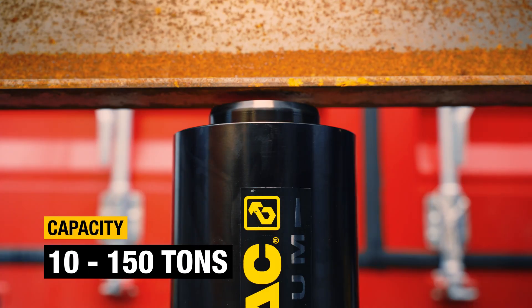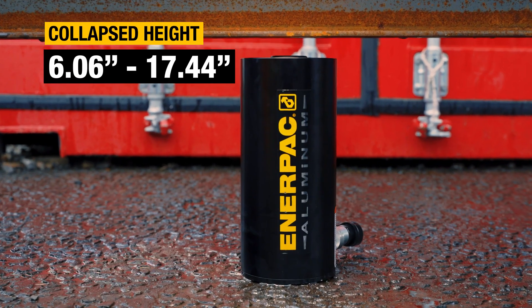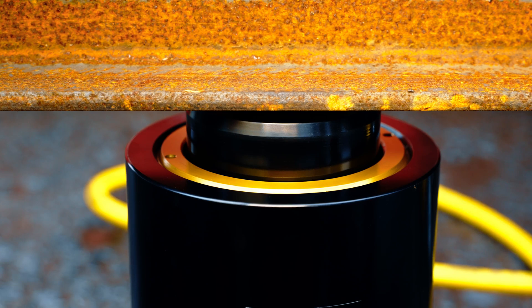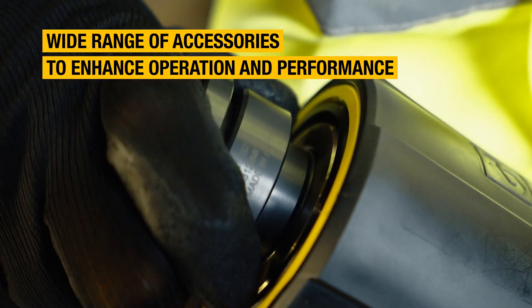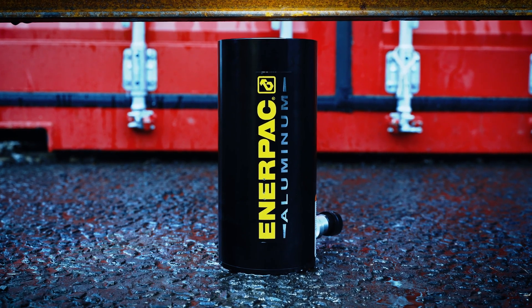With so many models to choose from, there's an RAC lightweight cylinder for almost any application. And with a selection of accessories, you can improve their handling, operation, and extend their capabilities even further.